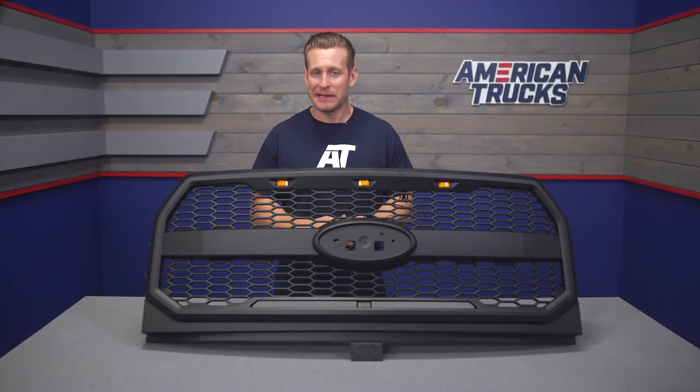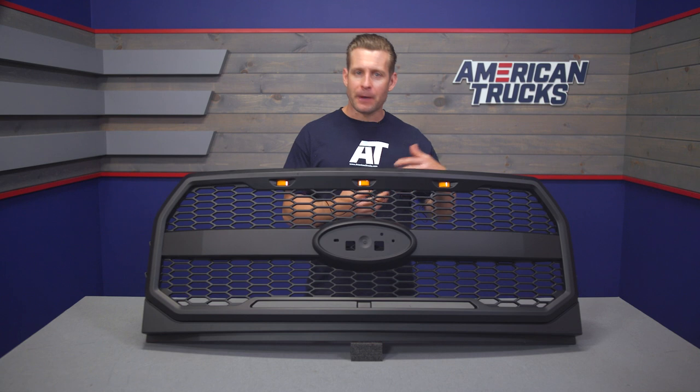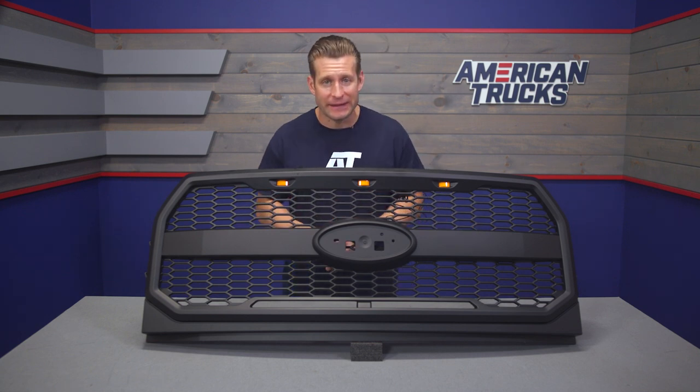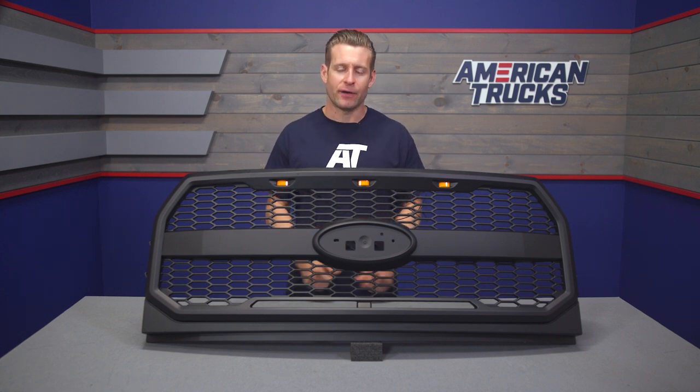Swapping grilles on your F-150 is a relatively easy and sometimes inexpensive way to totally change up the look of the front end and switch up the tone of the entire truck in general. One of the nice things about the grille category is the sheer number of options out there ranging from mild to wild. It's a great opportunity to browse the rest of our selection for your 15 through 17 F-150 if you haven't done so already.